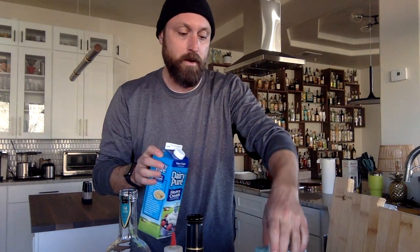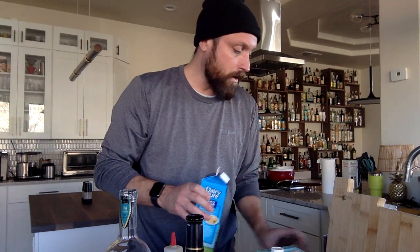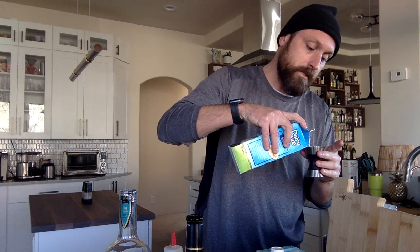Into that egg I'm now going to pour a little bit of soy vanilla milk. Now we're squarely off of Jeffrey Morgenthaler's version at this point and we're just doing our own thing. We add a little vanilla soy milk to give it a little flavor, making things a little easier in the digestive system, although we're also going to add our heavy dairy cream — just about a quarter to a third ounce of that. This is sort of to taste in terms of how creamy you want it to be, so there's really no wrong answer.